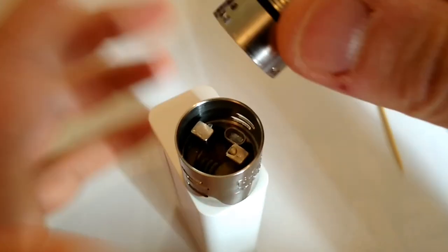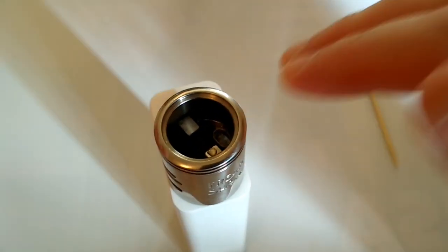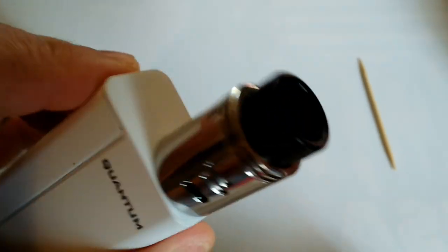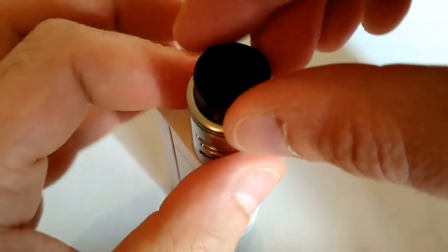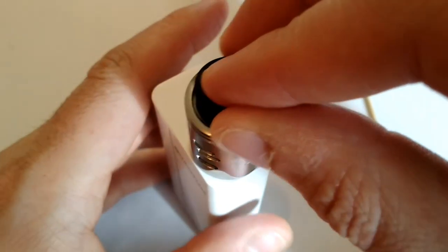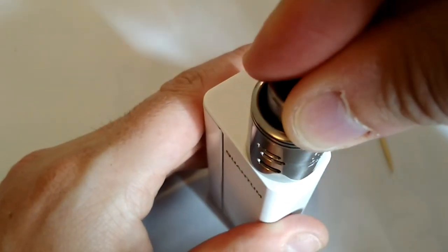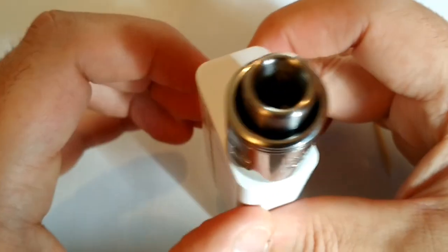On a une cuve extrêmement profonde. Étant donné que je suis en single, le compromis que j'ai trouvé c'est de fermer tout au dessus, et même en ayant l'arrivée de l'autre côté non bouchée, j'ai d'excellentes saveurs. Ce dripper est extrêmement polyvalent. Vous avez deux solutions : soit vous mettez le drip top que je conseille aux gens qui font des gros montages et qui envoient beaucoup de puissance, soit l'adaptateur 510 avec le drip tip métallique qui s'élargit au niveau de la bouche, ce qui prolonge la forme de cône et donne encore plus de saveur.